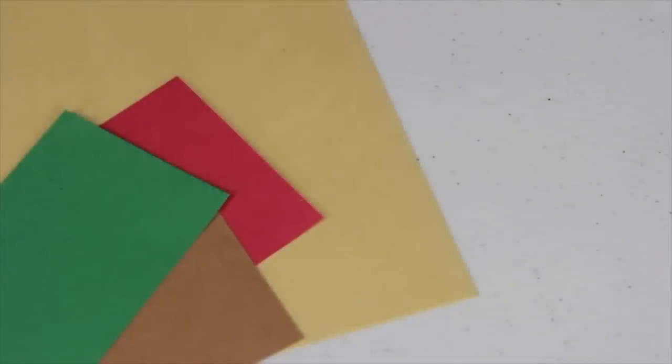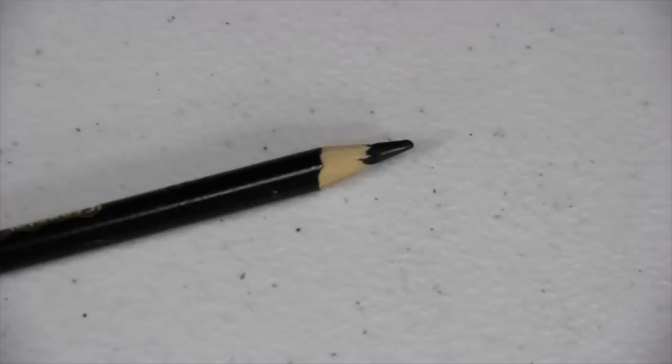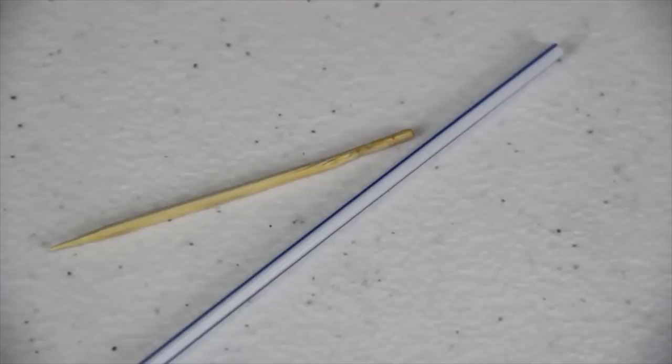I am going to make nachos for a doll using construction paper, wood cutouts, cardstock, tissue paper, craft paint, Mod Podge, a black colored pencil, a toothpick or straw, and glue. I start by taking a manila piece of construction paper. Using a sharpened black colored pencil, I begin making little tiny dots all over it.